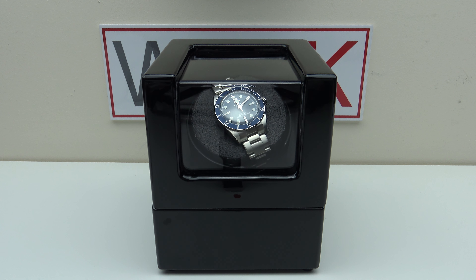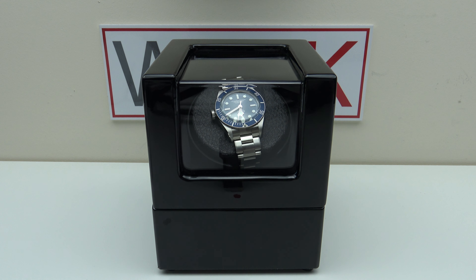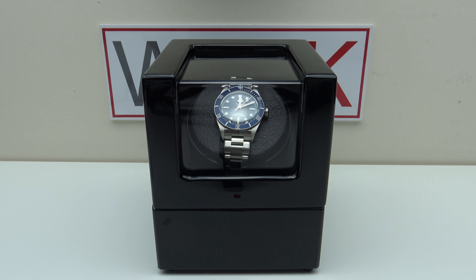Good afternoon. Today I'm going to be reviewing the JQueen Best Single Watch Winder. This winder is available from jqueenwatchwinders.com for US$50 including shipping.